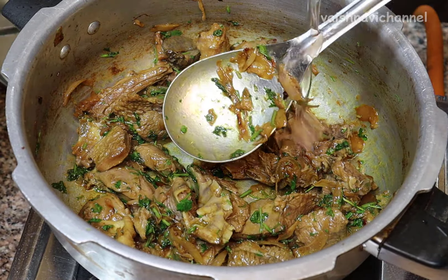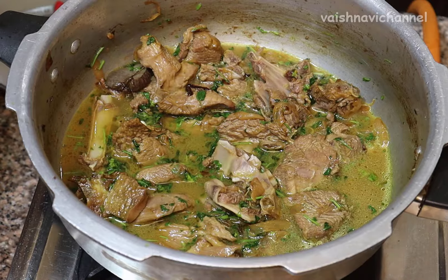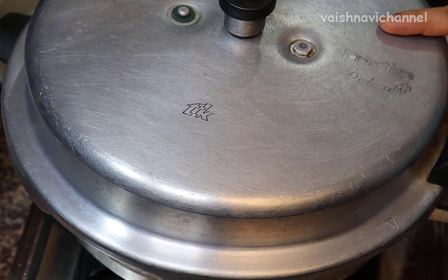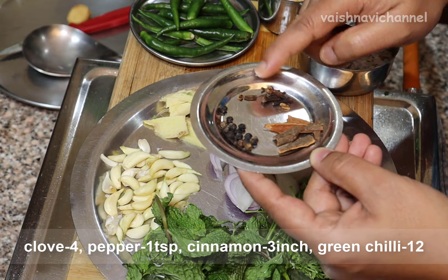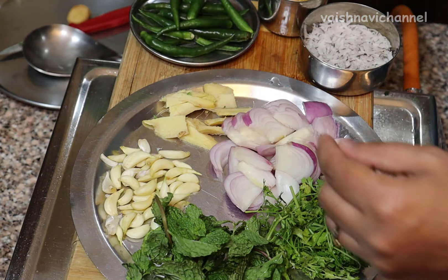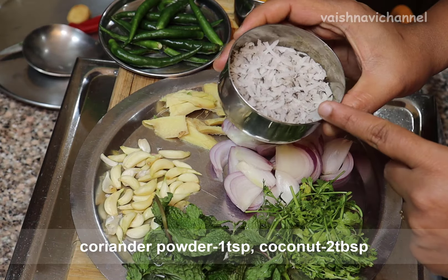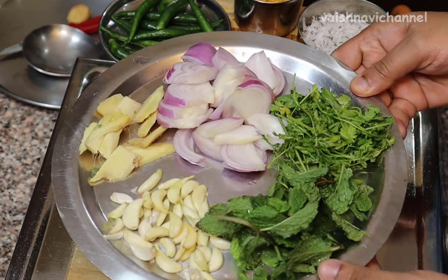You will need a glass of water. You need to measure the water carefully when you want your water — you will need a glass of water for this.